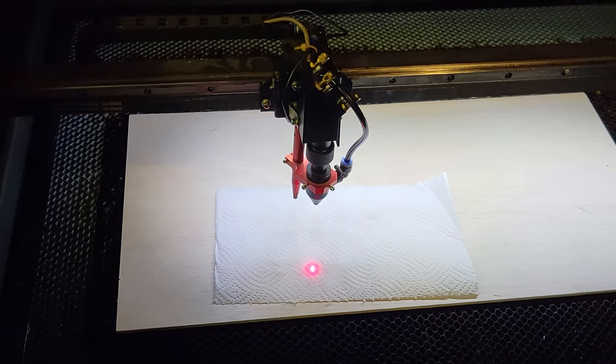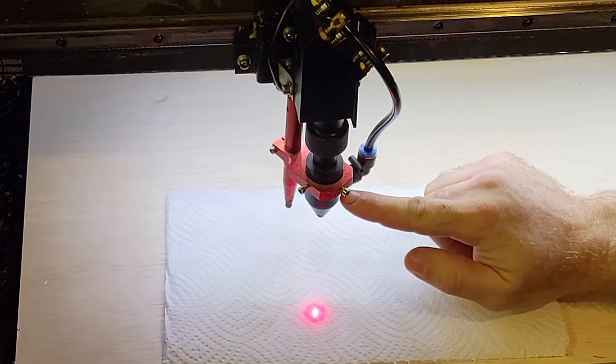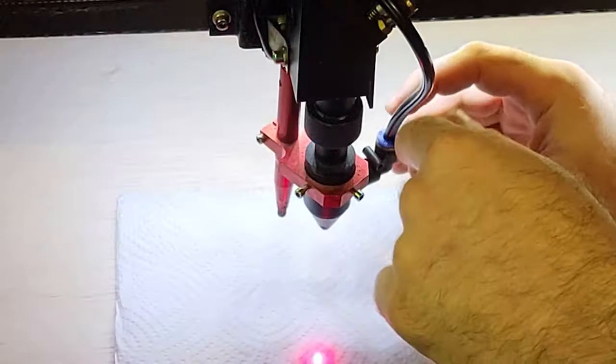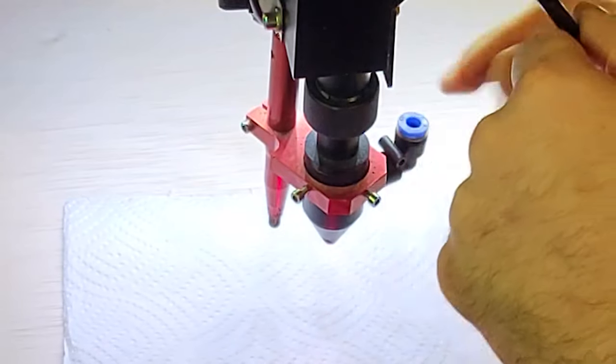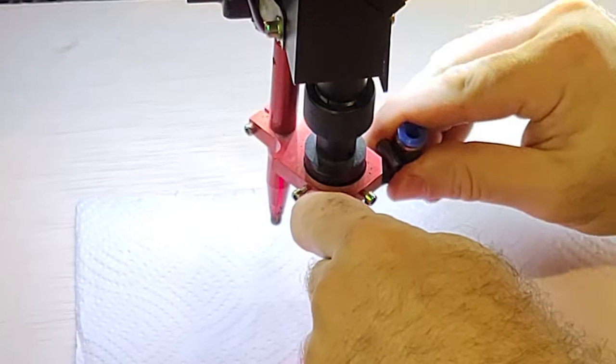Alright, so let's say you want to clean the lens of your laser. Your laser lens is in here. To get to it and clean it, first we're going to disconnect this hose. To do that, the little blue collar here — you just push down on it and hold, and the hose pops right out. Then we're going to go ahead and remove this.